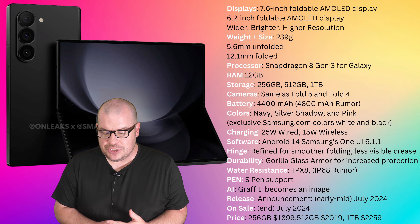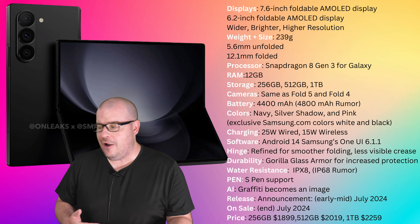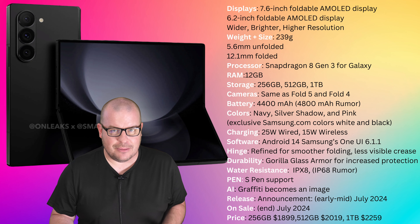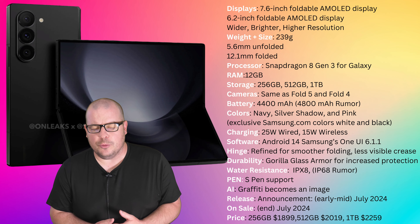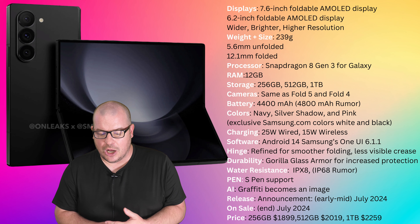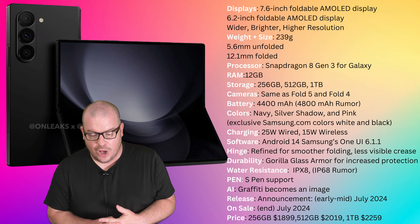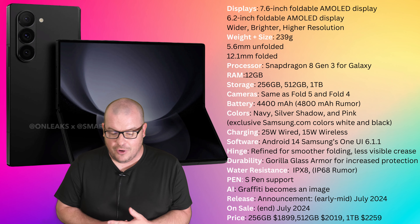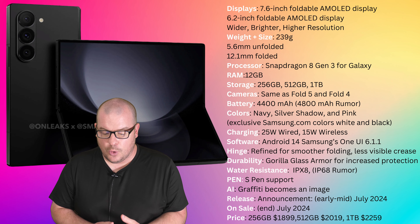Colors available are Navy, Silver Shadow, and Pink as the standard colors you can buy at carriers and on Samsung. There are also exclusive colors — White and Black — available only on Samsung.com. So five colors in total. It's kind of nice that traditional black isn't one of the standard colors; it's an exclusive to their website.